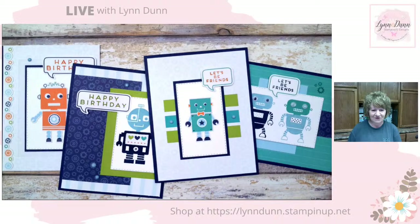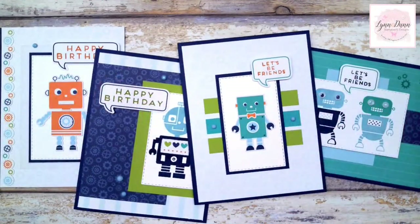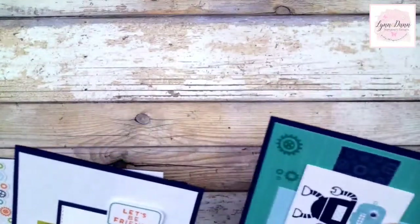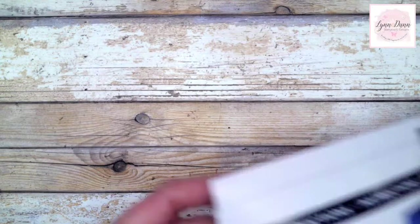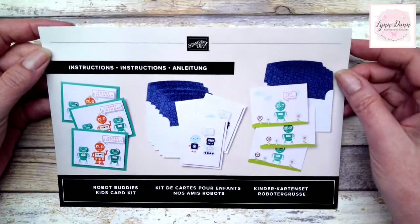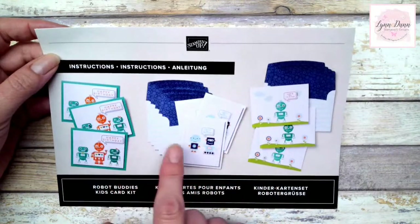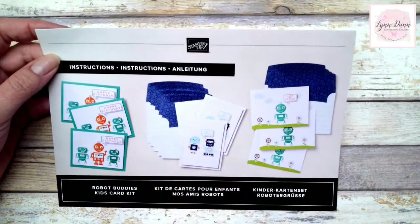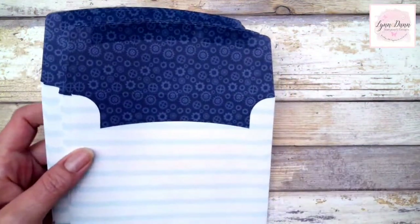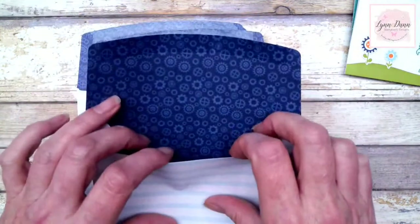All right, so let's get into doing some of these cards. These are the alternate ideas, so I'm going to set these aside for a little bit and show you the kit cards. This is what the kit looks like — it's called Robot Buddies, and it's just a really cute little kit. Very quick and simple card ideas come in the kit. You can make nine different cards, three of each of three different designs. It comes with coordinating envelopes, and I'm going to show you some fun things to do with those envelopes.